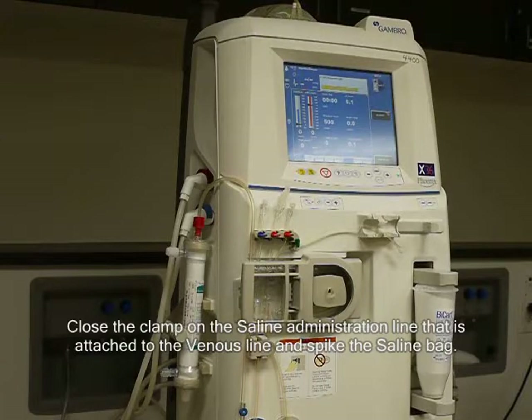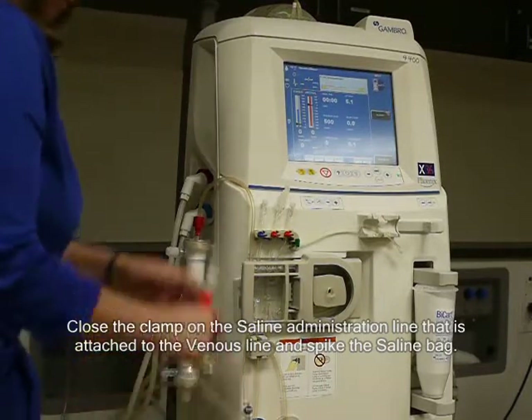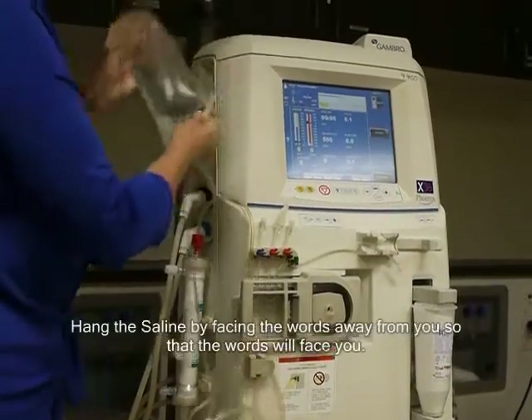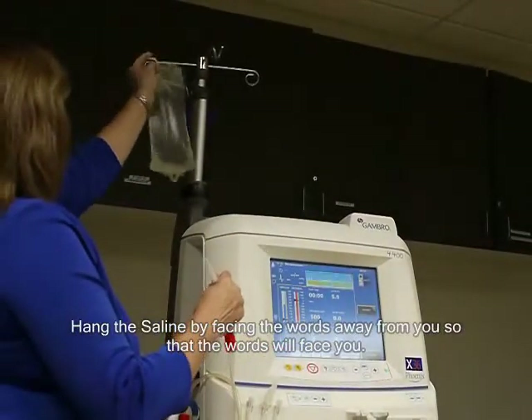Close the clamp on the saline administration line that is attached to the venous line and spike the saline bag. Hang the saline by facing the words away from you so that the words will face you.